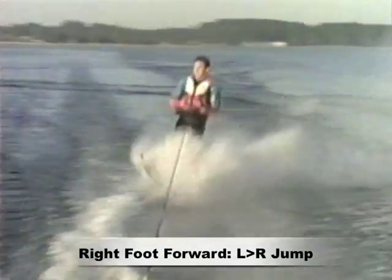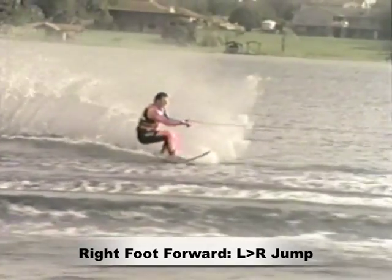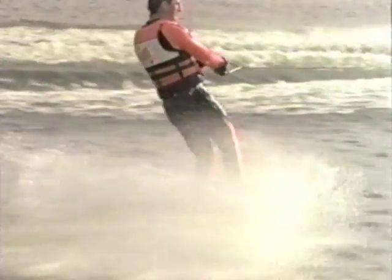The final variation of wake jumps is the mule kick. Approach the wake and spring hard. As you begin to gain height, bend both knees and rotate your legs at the hips to get the ski crossed up. Don't pull your knees up to your chest — rather, keep them in a vertical line with your head and chest.